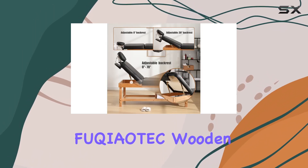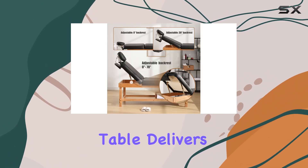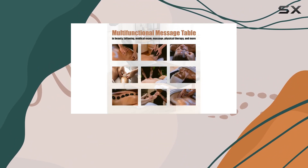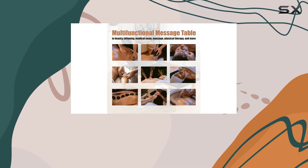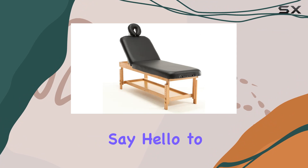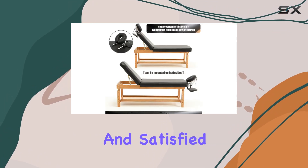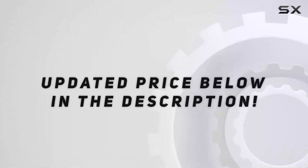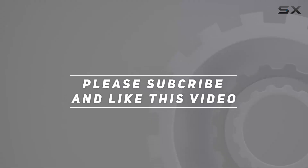Overall, the Fukiatek Wooden Stationary Massage Table delivers an unparalleled spa bed experience. From its comfort and strength to its adjustable features and professional design, this massage table is a game-changer for any practitioner or spa owner. Say hello to elevated treatments and satisfied clients with the Fukiatek Wooden Stationary Massage Table. Check out the video description for the updated price, and thank you for watching.